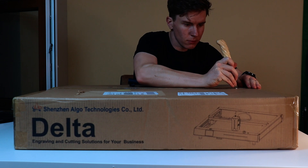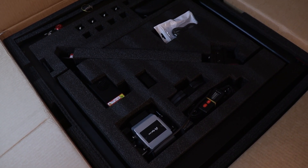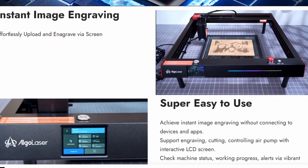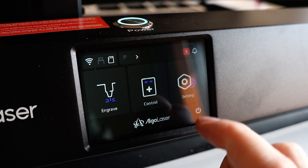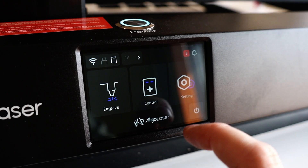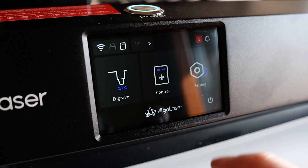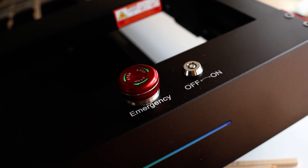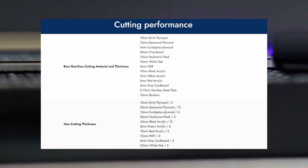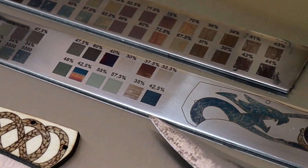This is the new Algolaser Delta — it came out today, and they reached out for a review ahead of its release. I've had about a month to play around with it. It's a 22-watt diode laser with more features than most. My favorites: a touchscreen that actually works, a lens cleaning reminder, flame detection, RGB lighting, air pressure monitoring, instant image engraving, and an emergency button. The centerpiece is the 22-watt laser — it's strong, can cut a lot in a single pass, and can easily mark metal and even color engrave.